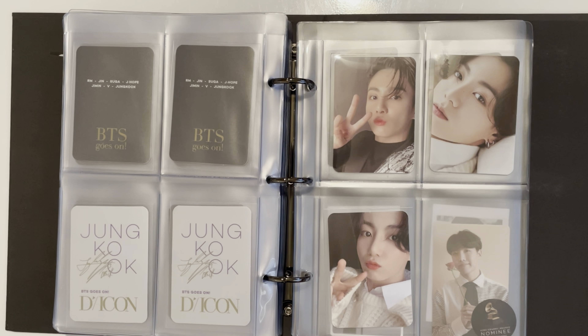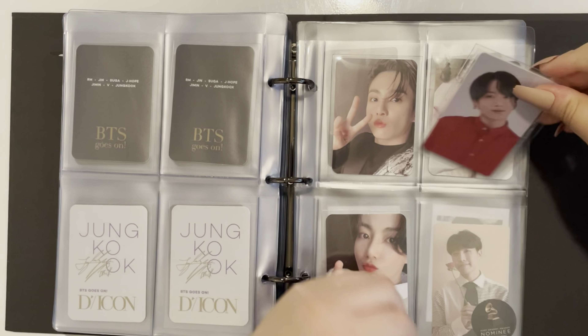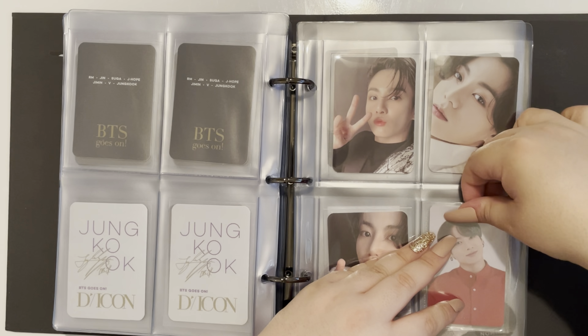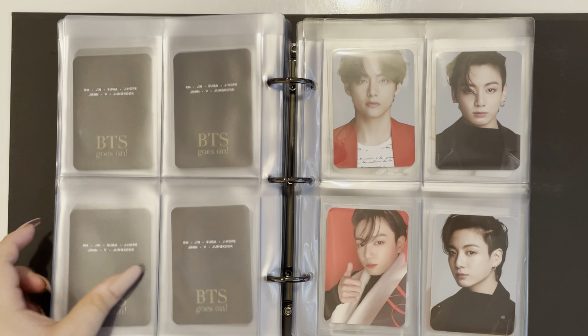Coincidentally, I do have one Jungkook photocard that is not an album photocard — it's the ticket from the Mots one concert. So I can go ahead and put that one in here. That is everything for the D-Icon.